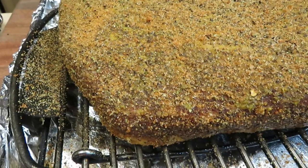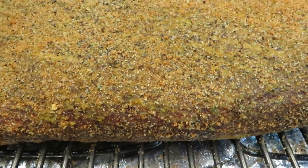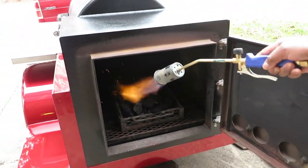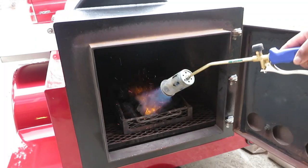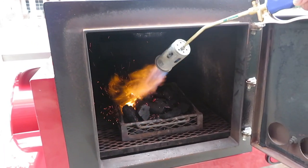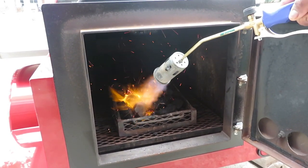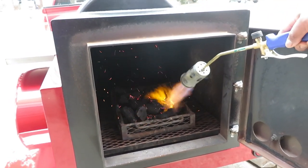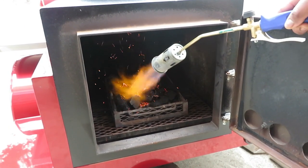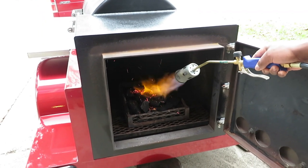Right now I'm getting ready to go outside and get this pit up to temperature. I start my fire with lump charcoal — a small basket full of lumps. I allow that to get started and then I will start adding mini logs. Once I see a flame on this lump, I add mini logs and close the door, and just wait for my pit to hit about that 290 range.